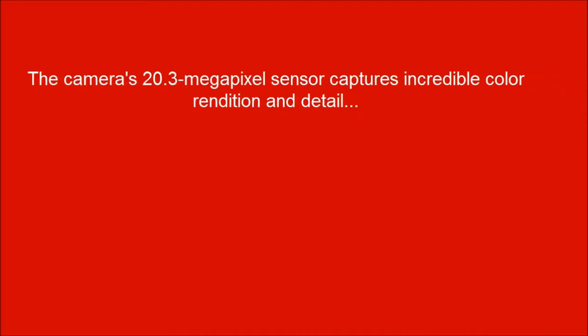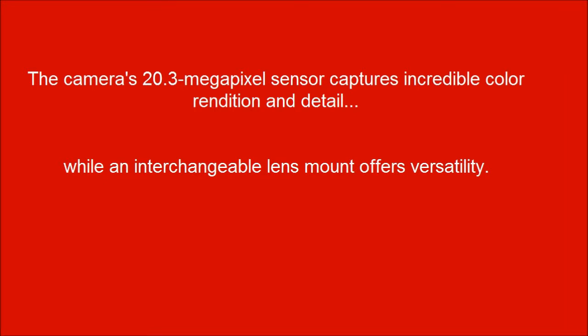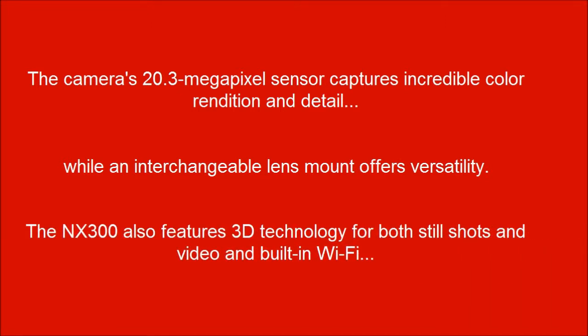The camera's 20.3 megapixel sensor captures incredible color rendition and detail, while an interchangeable lens mount offers versatility. The NX300 also features 3D technology for both still shots and video, and built-in Wi-Fi.